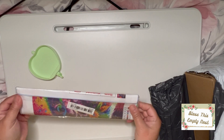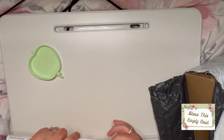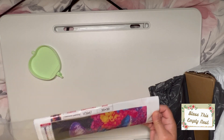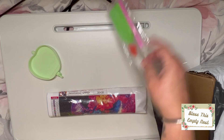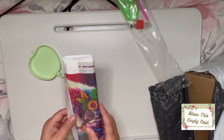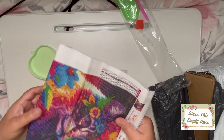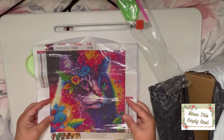And what's a haul without a diamond painting? So I bought this one — I thought it was bigger. You get the boat, the pen, the wax. But it's a colourful cat.